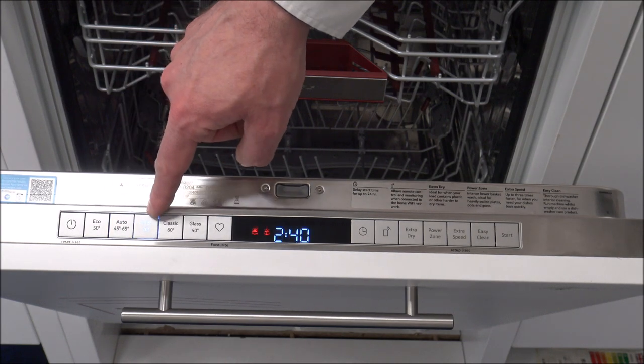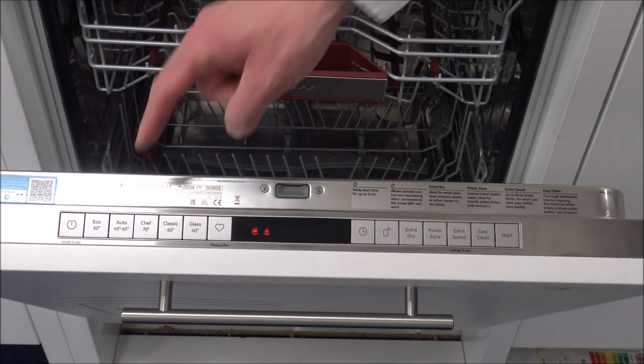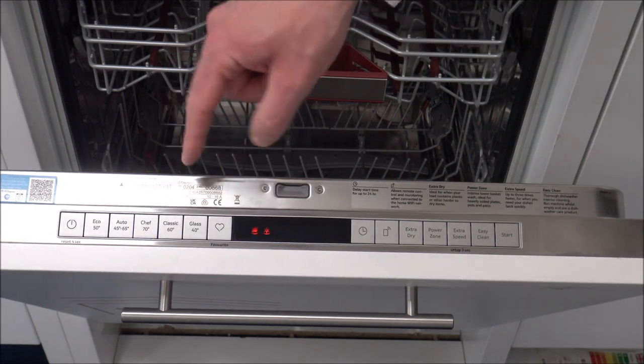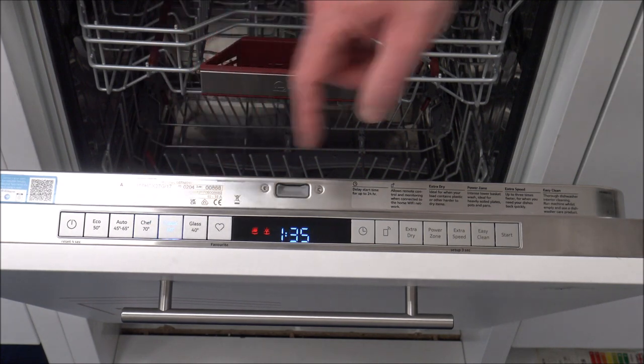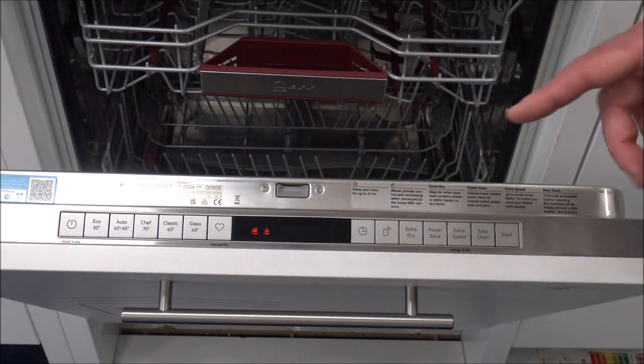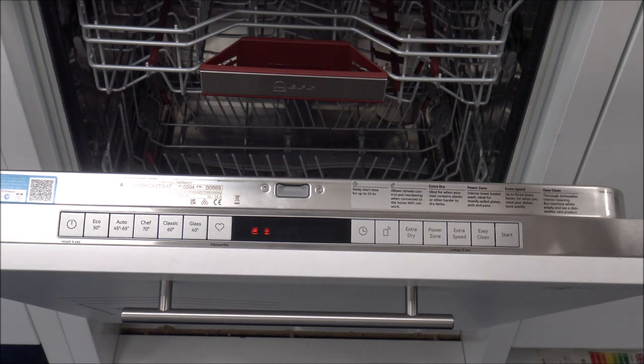The Chef 70 degrees - that's really as high a temperature as it gets at 70 degrees, and that's really good if you've had things like a Sunday roast where you've done a lot of cooking, a lot of greasy pots and pans, and you just want to give it a really, really good clean. The Classic 60 is a much quicker program at an hour and a half. That's good as more of an everyday program - things like your cups and plates and bowls that you use everyday and aren't too dirty.